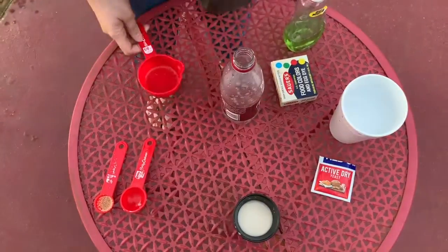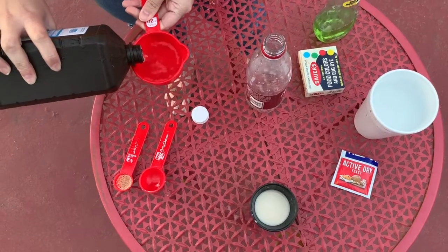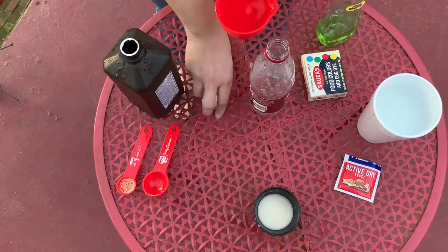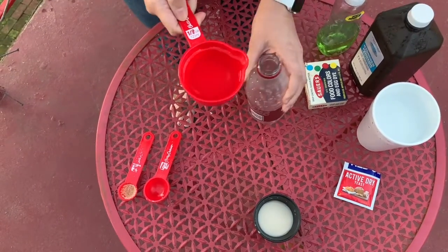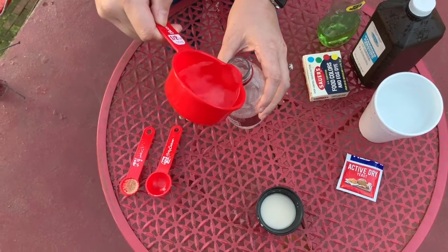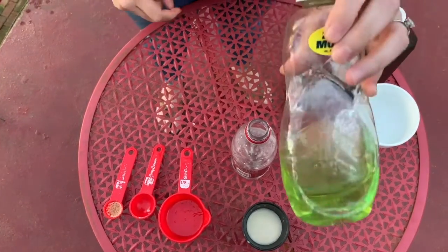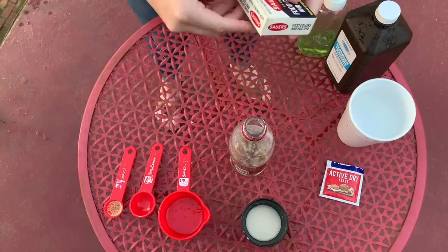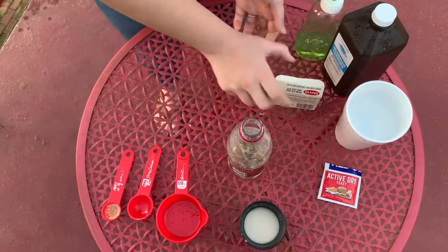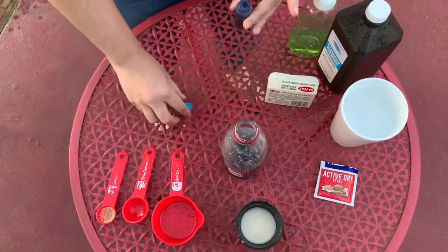Once your yeast and water is mixed up, you will take a half cup of six percent hydrogen peroxide and pour it into your empty bottle. You will add one squirt of dish soap and four squirts of your favorite color food coloring.